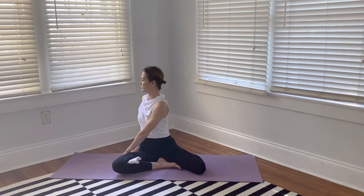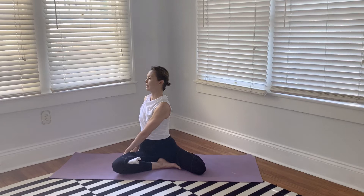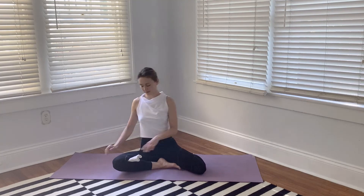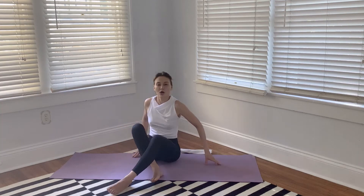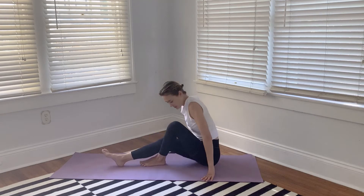So we're in deer pose. Now we add a twist, rotating in the direction of the front leg — in this case, the right side. Stay here for 20 to 30 seconds. Make sure your breathing is even and smooth, meaning inhale and exhale are equal intervals, and you're breathing through your nose into your belly. Then switch sides. For this video we're only demonstrating one side, as I'm just showing the preparatory poses for Marichi's pose 1.